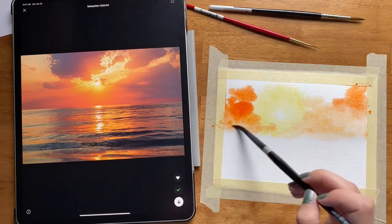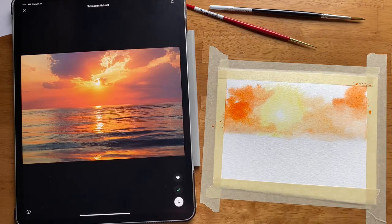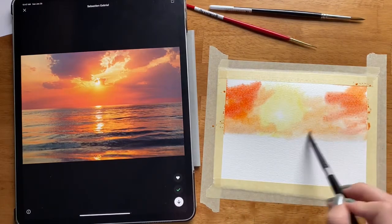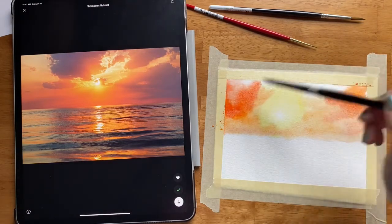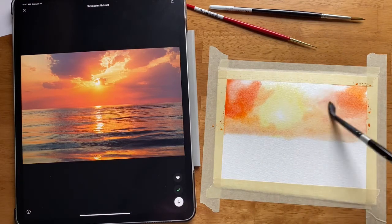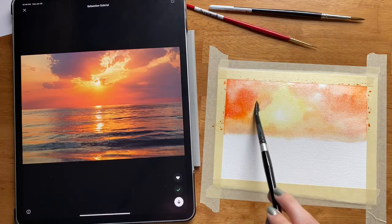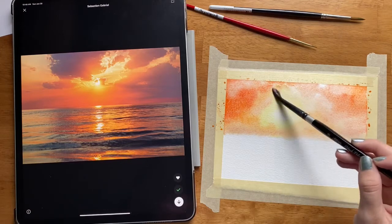It looks like some of this orange in the painting looks a little slightly more red-orange, so I am going to add just a little bit of red orange up here and all the way across. There's a ton of pigment on this sunset right now, so I'm washing off my brush and using just clean water I'm going to move the pigment around, altering the values and creating more of that loose blended watercolor kind of feel.